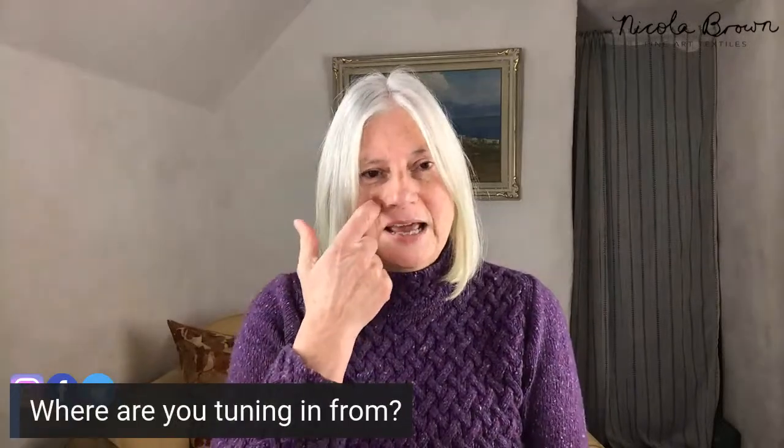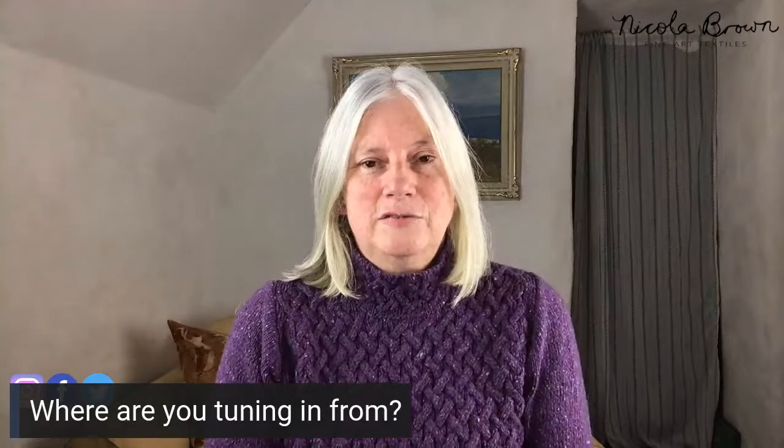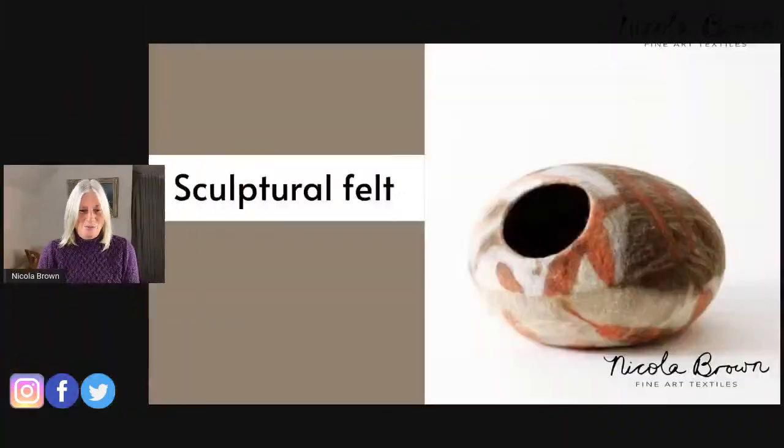Please feel free to say hi and drop a comment in the chat, letting us know where you're coming from. This is day three of a bootcamp all about eco printing and wet felting.